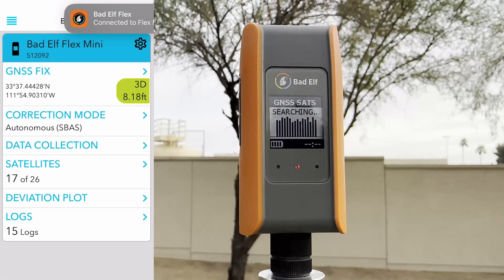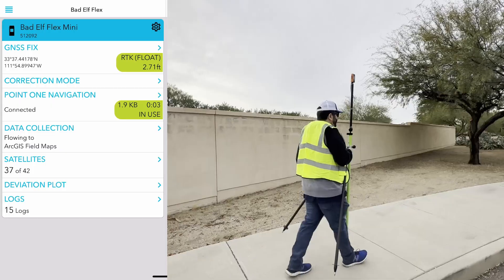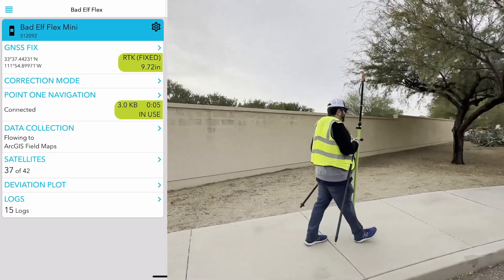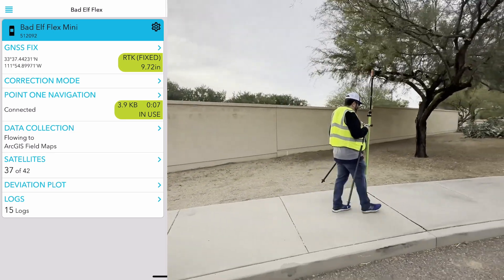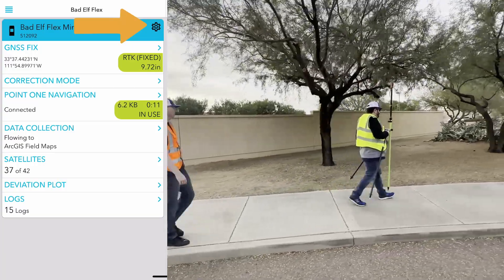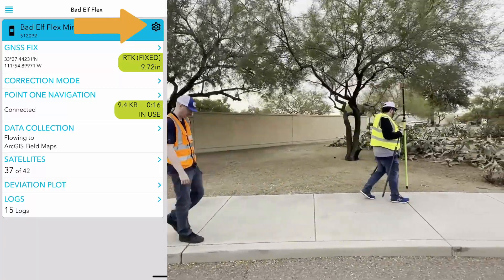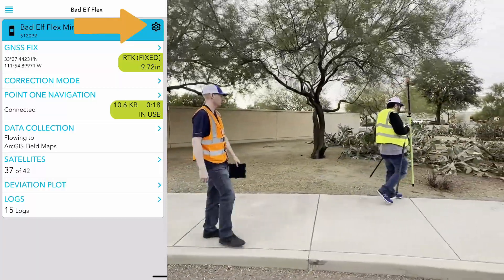If nothing's connected, the home screen of the app will only show the app settings in the top left corner. Once you've established a connection, you'll spot the device settings represented by the gear icon situated to the right of the blue row that features the receiver's name and serial number. These settings are used when configuring your device and determining how it records and displays data.